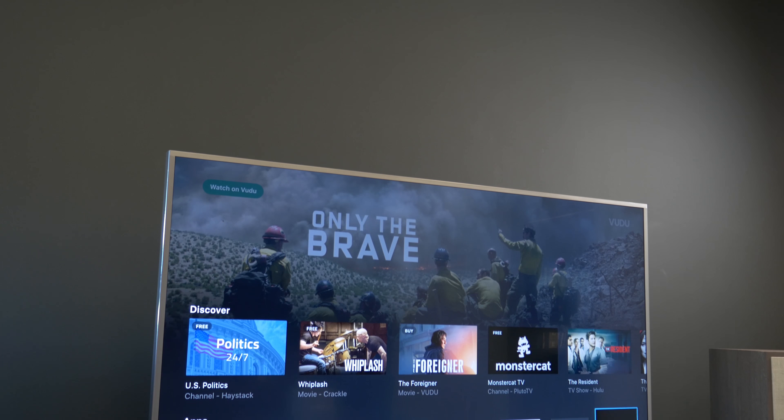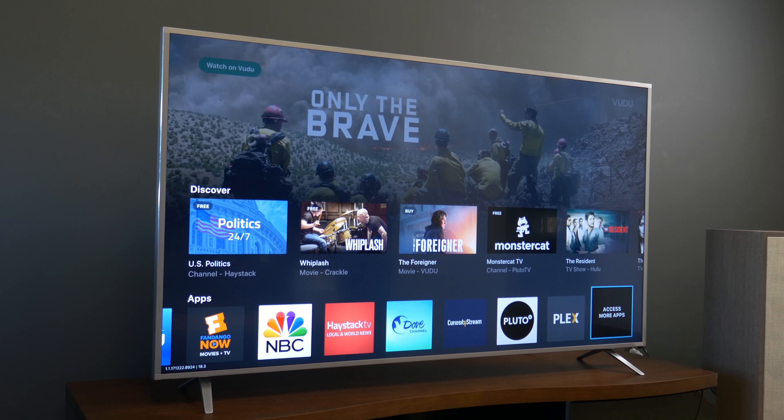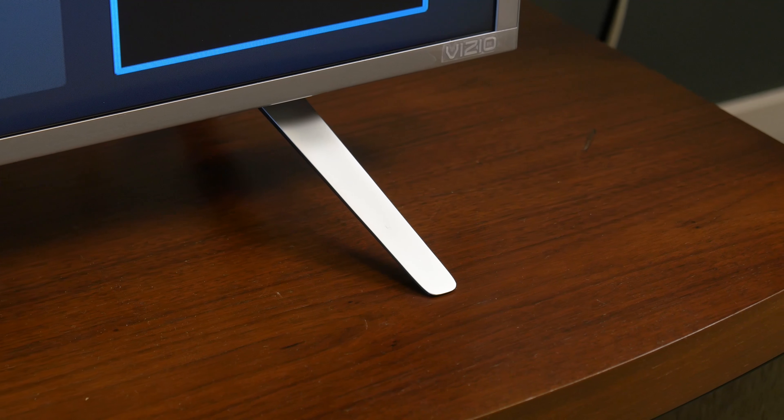Unlike the other TVs, this is a silver display — it looks really good on the mantle. It's got a slim bezel, and we also really like the feet here, which don't do the paperclip thing like some of the other displays in the lineup.